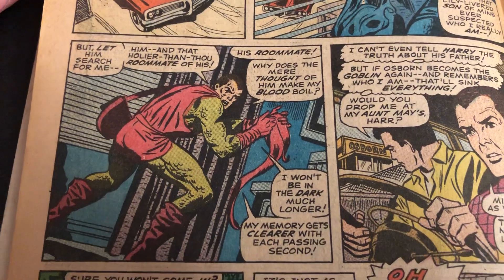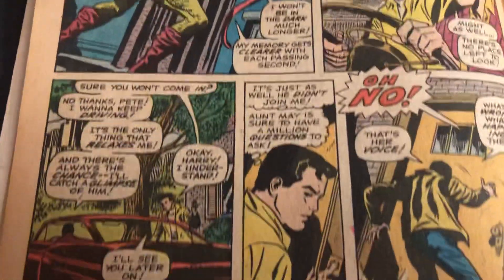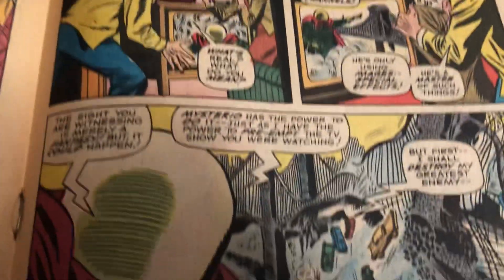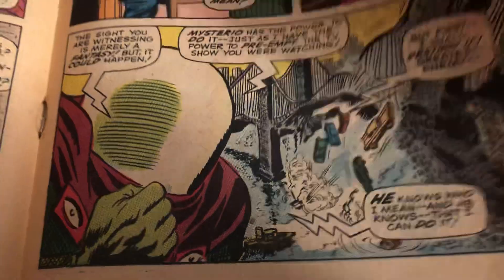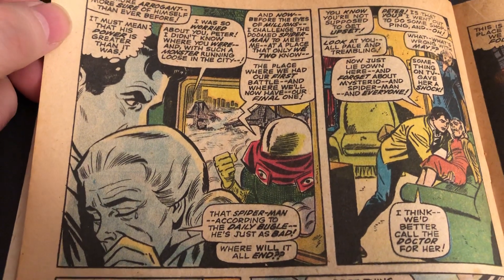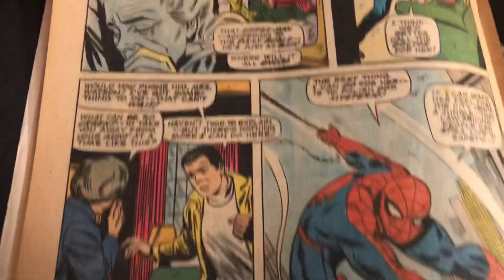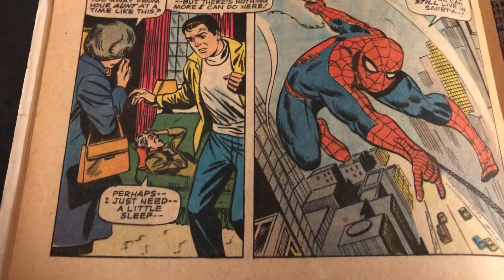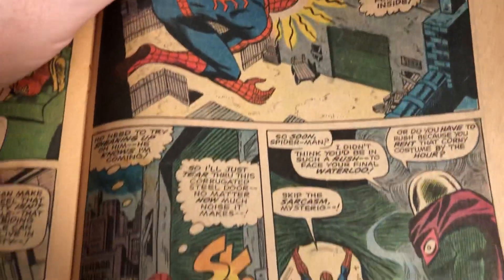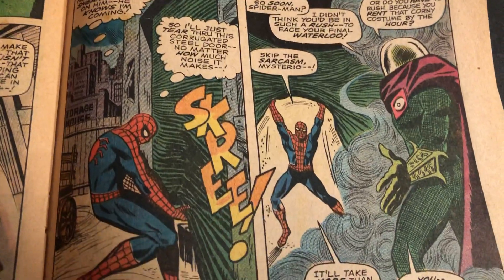A little cameo of the Green Goblin. A lot going on — a lot of psychological stuff that Mysterio was doing. It was neat to see Mysterio in the live action when Spider-Man came back and into the MCU.